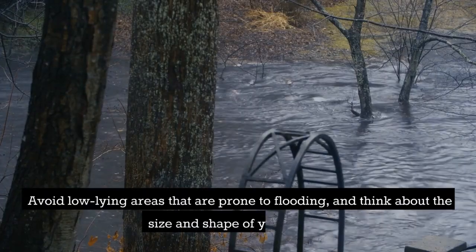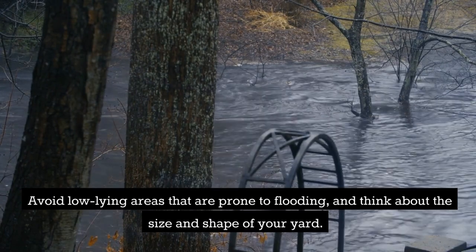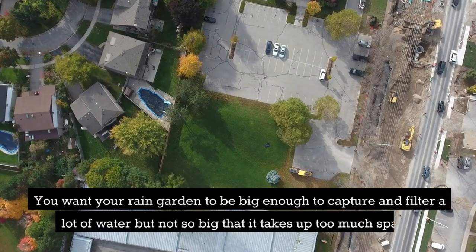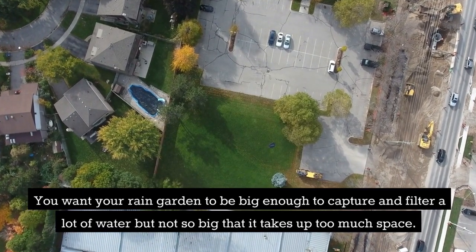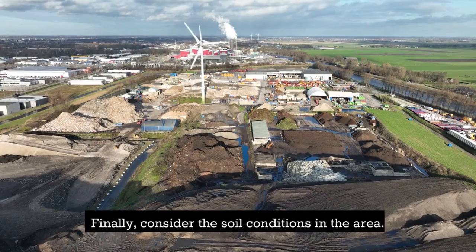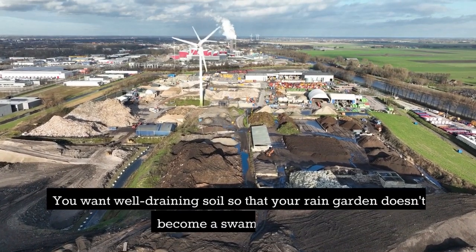Avoid low-lying areas that are prone to flooding and think about the size and shape of your yard. You want your rain garden to be big enough to capture and filter a lot of water, but not so big that it takes up too much space. Finally, consider the soil conditions in the area — you want well-draining soil so that your rain garden doesn't become a swampy mess.